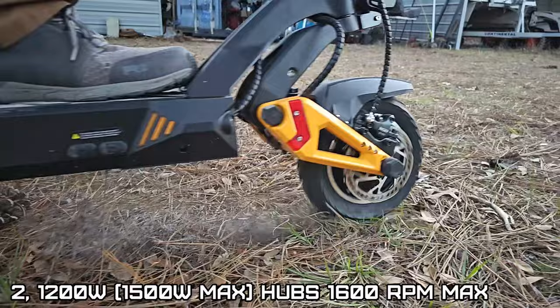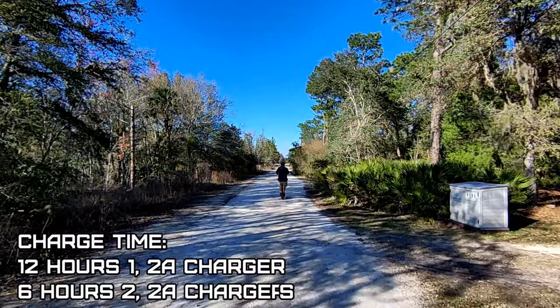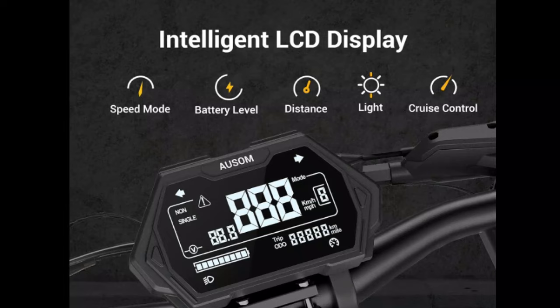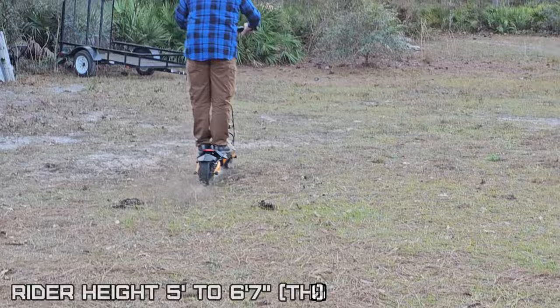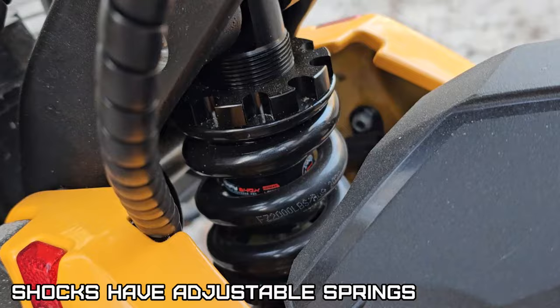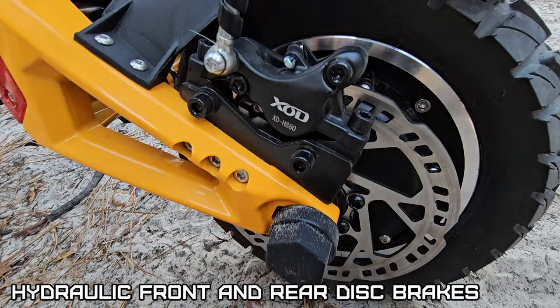In dual motor it's 15, 28, and 41 miles per hour. Each wheel has two 1200-watt drive hubs with a 1600 max RPM. It's a 23.2 amp-hour, 52-volt, 1206.4 watt-hour battery. Charge time is 12 hours with a single 2-amp charger, and 6 hours with two 2-amp chargers. Tires are 10 by 2.5 with inner tubes — off-road pneumatic style rubber. Recommended rider height is 5-foot to 6-foot-7. Both front and rear shocks are adjustable spring force, and it has hydraulic disc brakes front and rear.